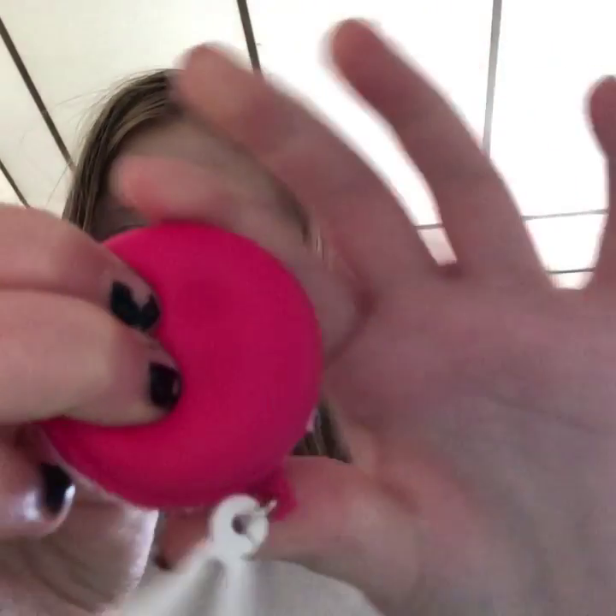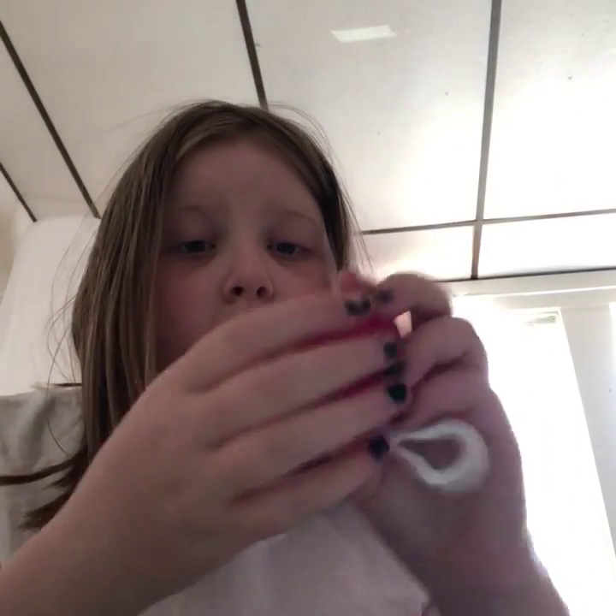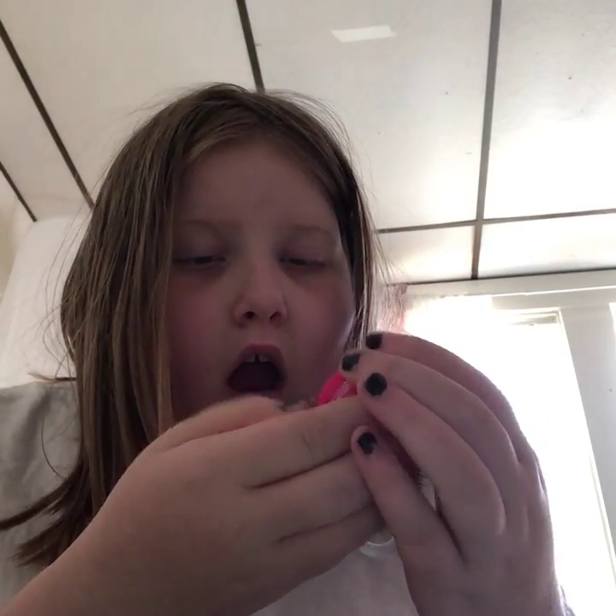Next one. Let's see — the macaroon. Ooh, it's cold. I don't know if you guys can see that. It's more slow rising. It's so hard. It smells weird.